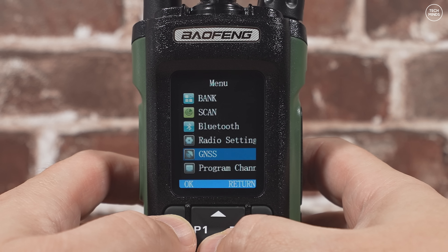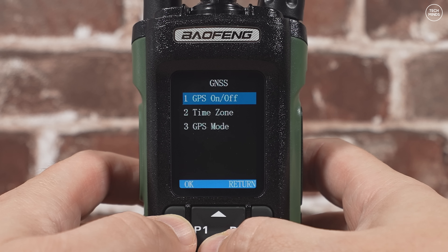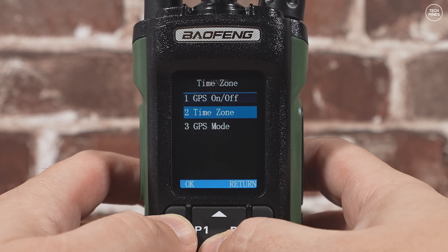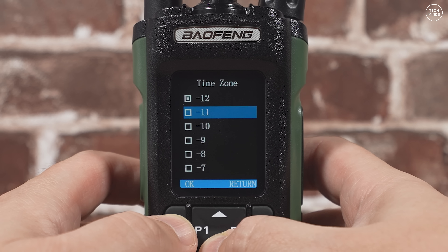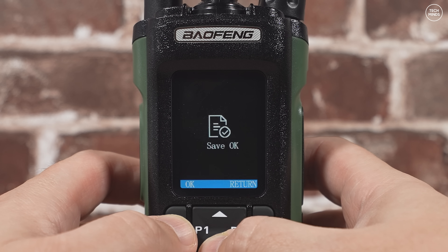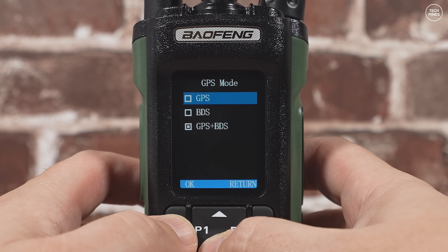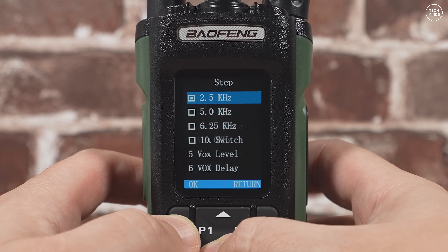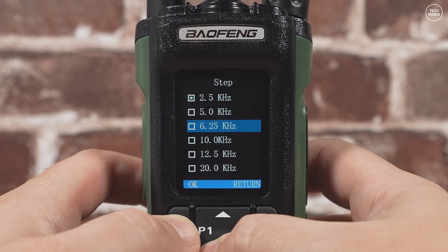I've seen GPS features like this added to radios in the past, and if they're still adding this feature then surely someone must be using it. Let me know in the comments if you use this limited GPS feature and what you use it for. Adding APRS transmissions would have been a lot more beneficial, especially for the handheld radio market.